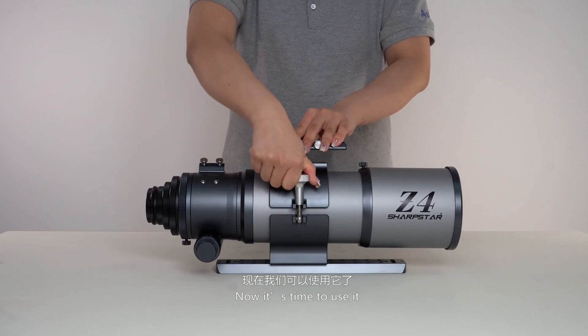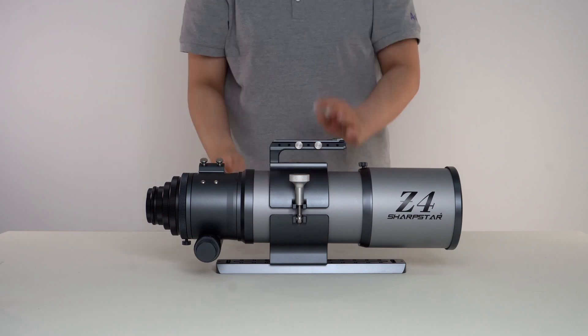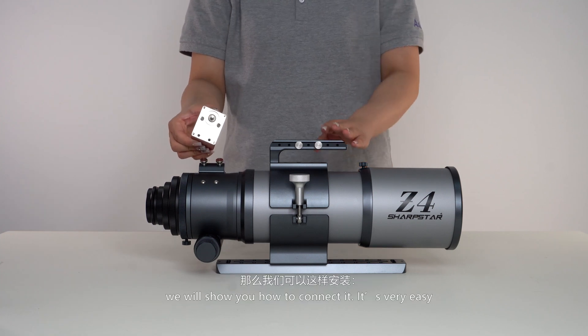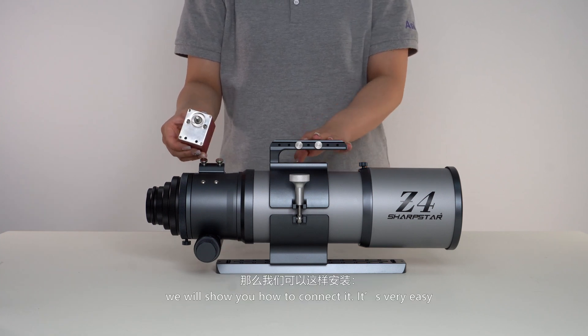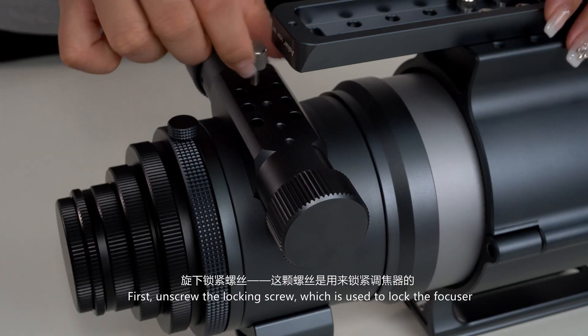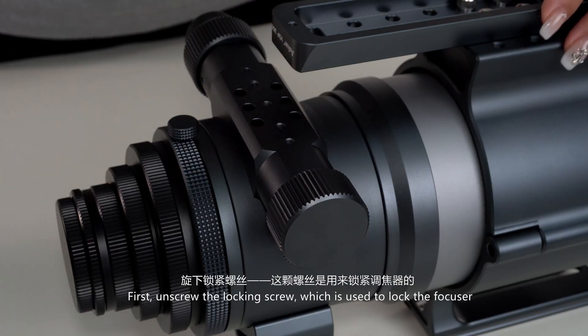Now it's time to use it. When using the Z4, if you want to mount the EAF, we will show you how to connect it. It's very easy. First, unscrew the locking screw, which is used to lock the focuser.